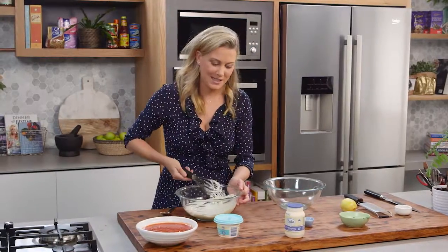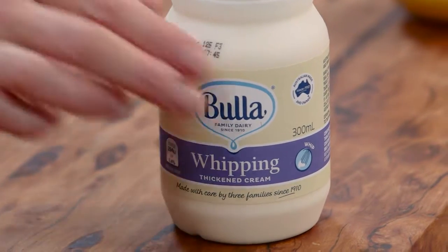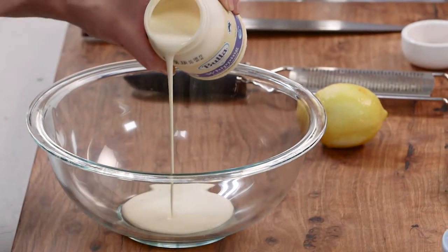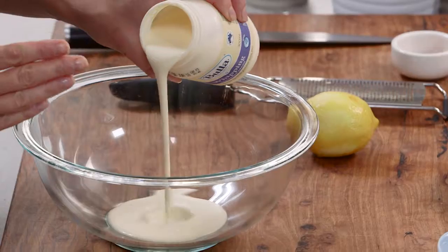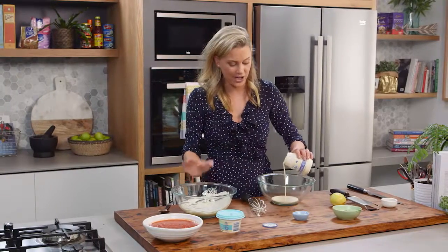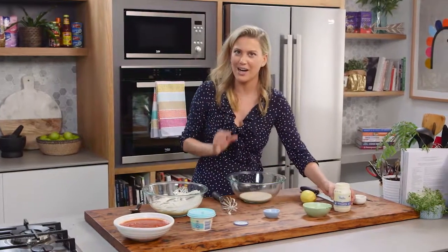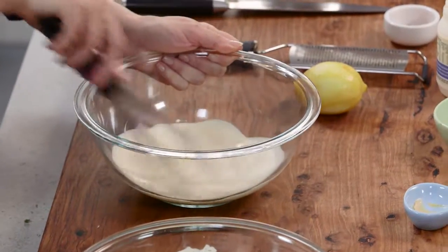Now that the first element of crème is done, we can get onto the whipping cream. This whips in 90 seconds, and it's really going to hold its volume, because the combination of the tangy crème fraîche and the lightness of this whipping cream is going to make this mousse-like, which is a really nice touch. So we'll just give this a really good whisk.